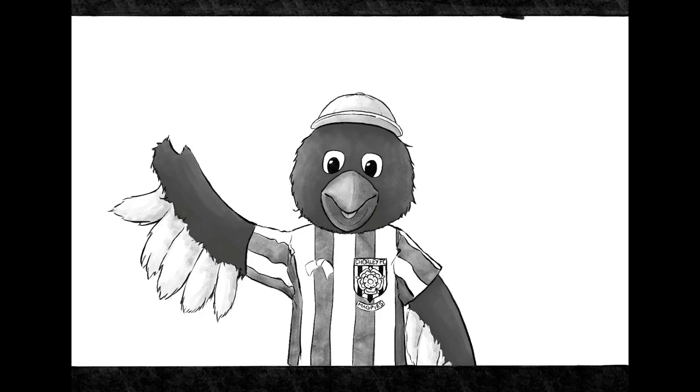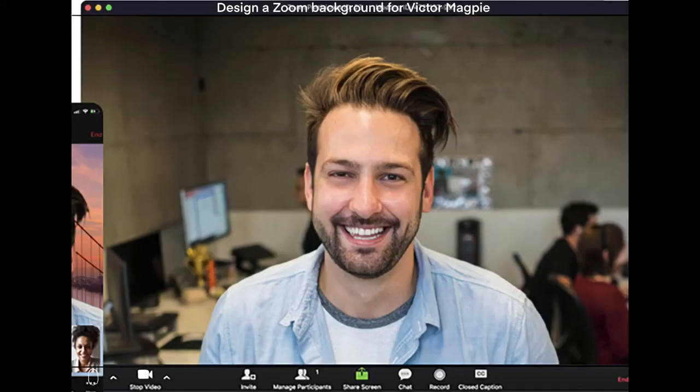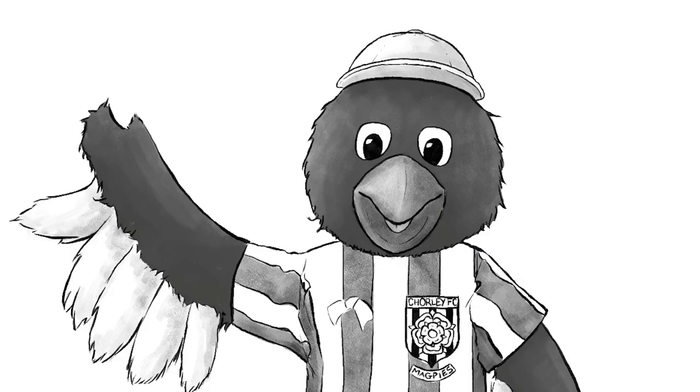And as Victor Magpie is on a Zoom call, I used a reference photo — this random dude on Zoom just from Google — and added in the icons at the bottom. And that's it. Thank you for watching and please do like and subscribe for more videos.